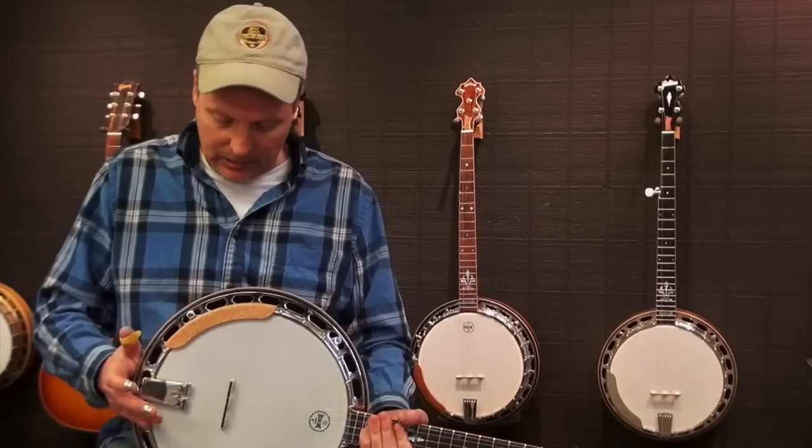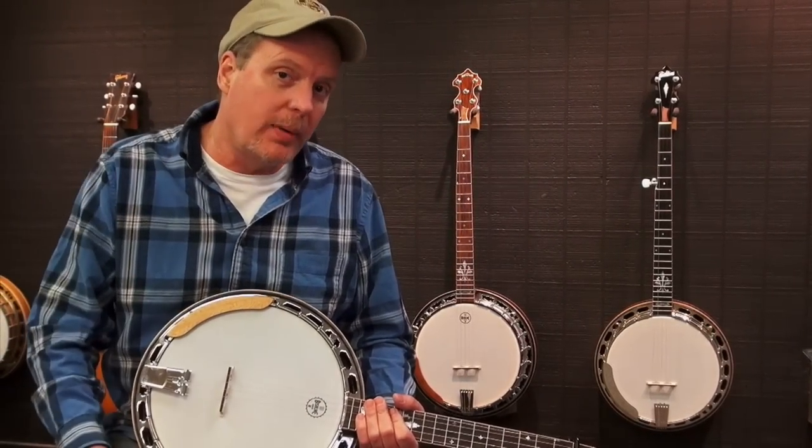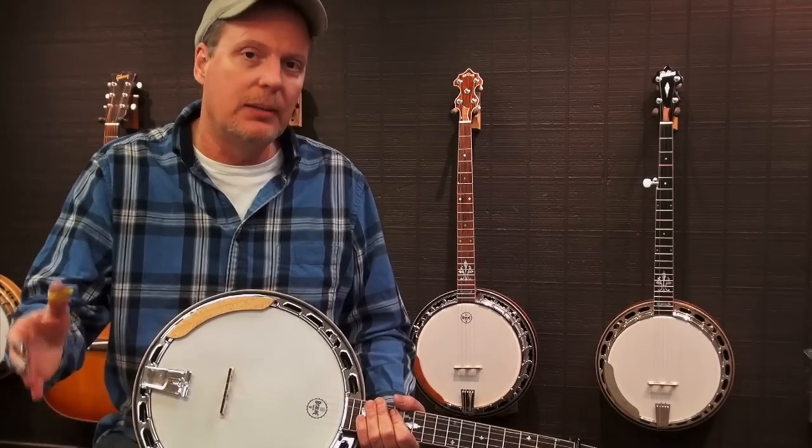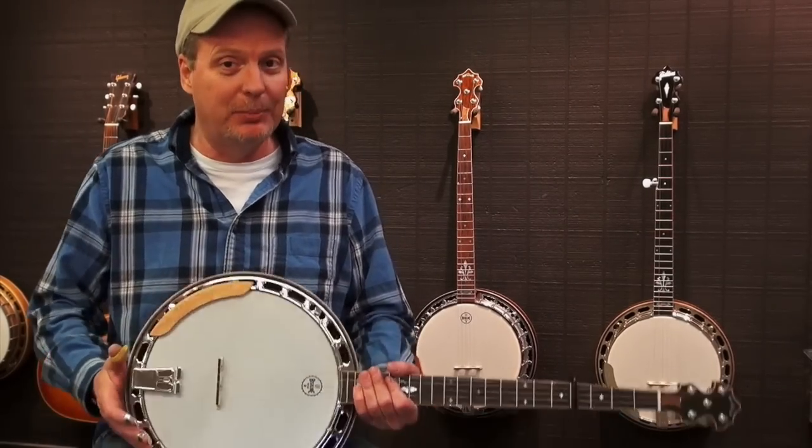That's kind of it — just a little rough run-through there for you. If it's something you think you might be interested in learning more about, just give us a shout. You can give me a call at Bishline Banjos or shoot us an email. We appreciate your business. Thanks.